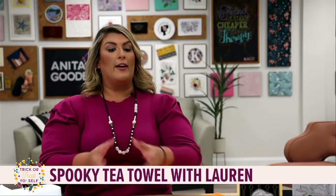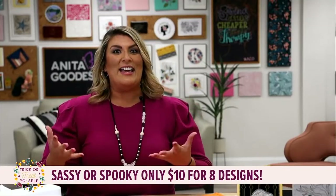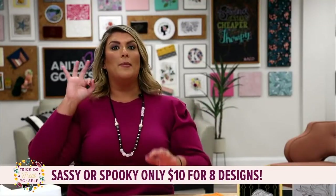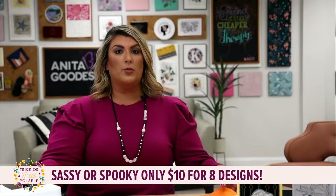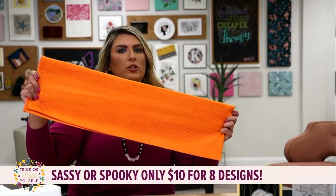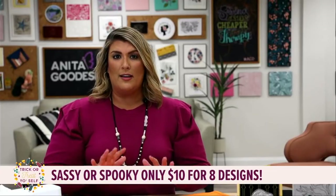So sassy or spooky - this is our online collection, it is only ten dollars. Now is the time to snag up this collection. It has eight adorable sassy and spooky designs - they're applique, fairly quick stitch outs, coming in three different sizes so if you have a smaller hoop size these should work for you. What we're going to do today is add design number three onto a tea towel. We're going to stitch out design number three, which is the ghost that says 'boo y'all.'